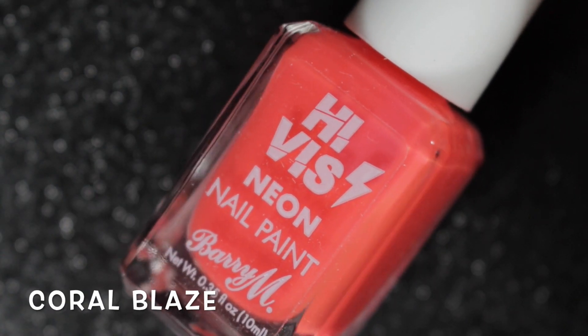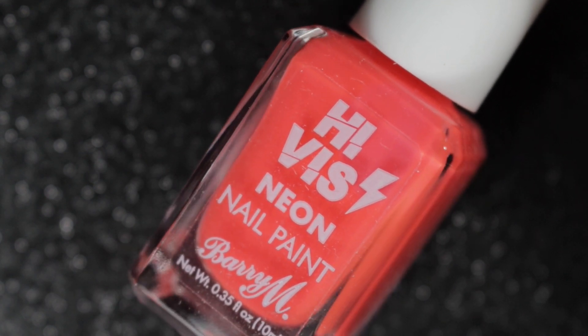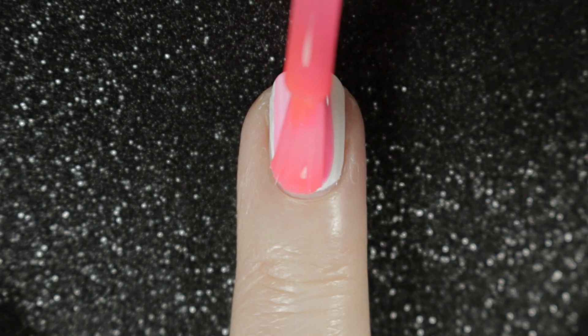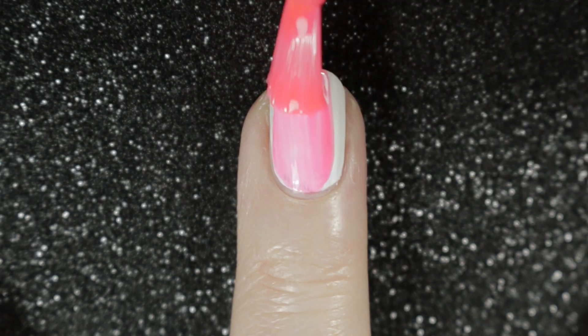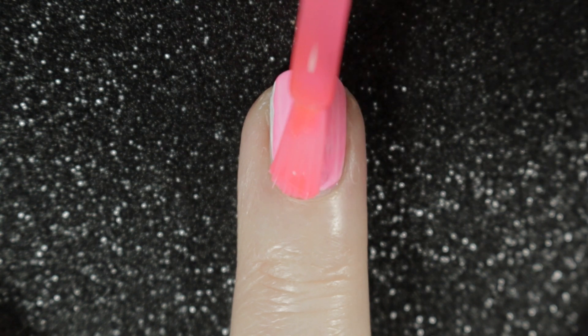And lastly, we have a coral and this is called Coral Blaze. The formula on this one was a little less sheer, a little bit more like the first pink, but still requires two coats.